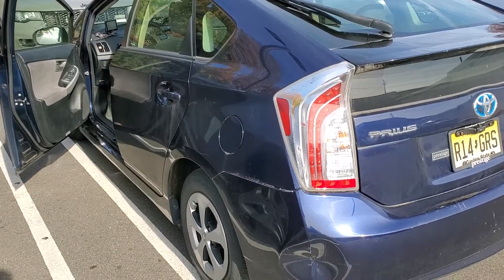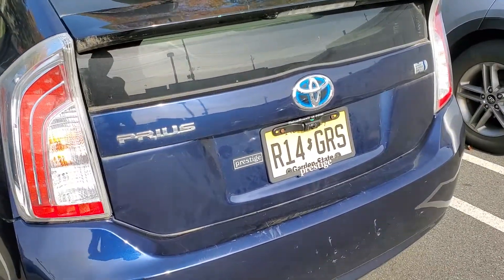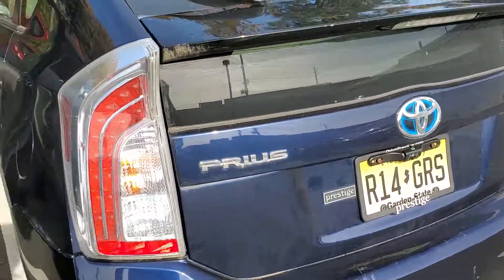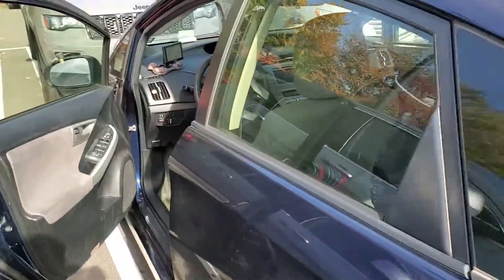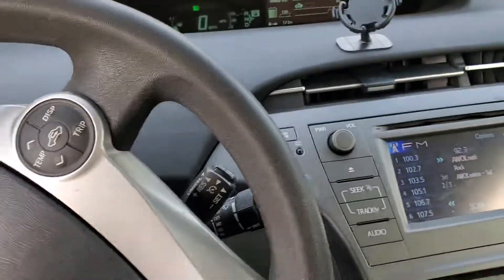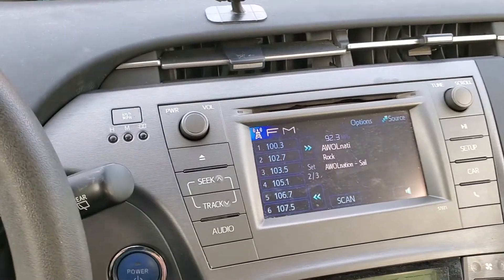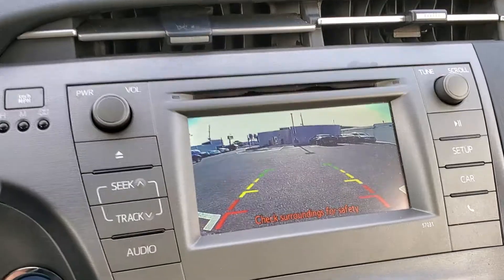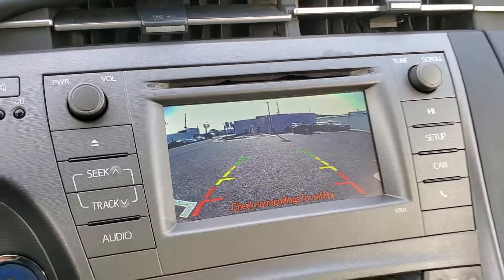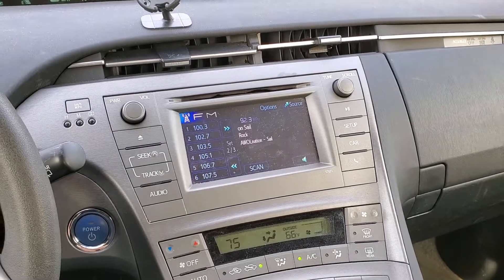What's up everyone. I got a 2014 Toyota Prius — a customer purchased their own reverse backup camera and wanted us to install it. We took care of that for them, integrated it right to their factory screen, so the reverse camera comes up right on the screen just like factory. Thanks for watching.